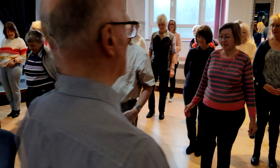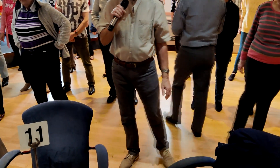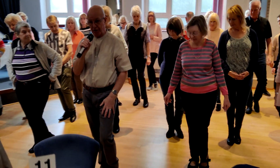The weight is on your left foot. You're going to take a step to the right, bring your left foot behind, step to the right and just hit your left knee, touching your left toes next to your right.